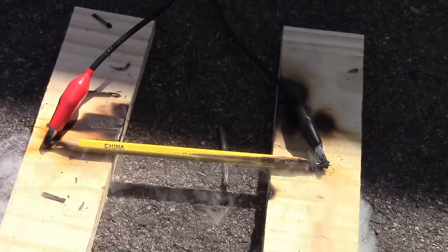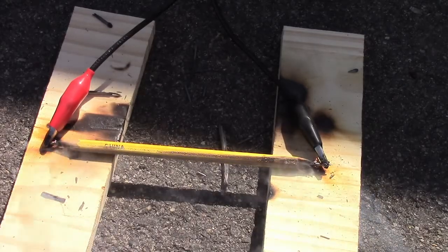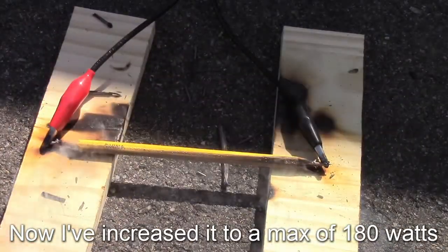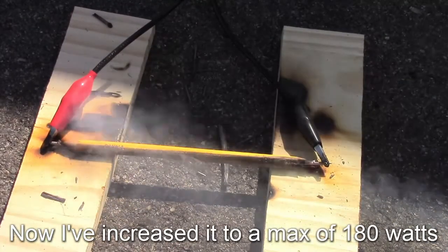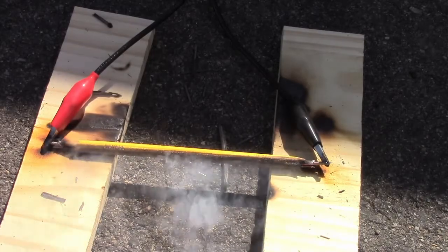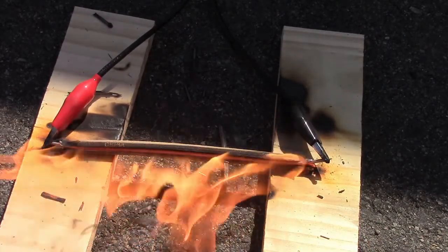Now that is 140 watts. I can see this — these are flames.